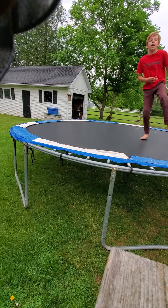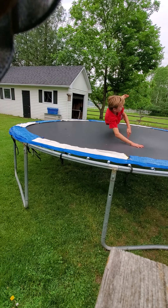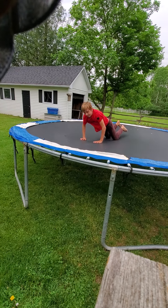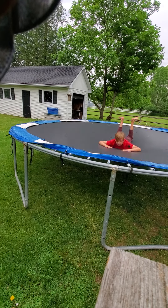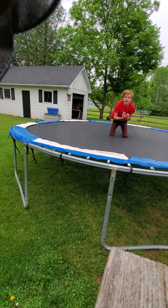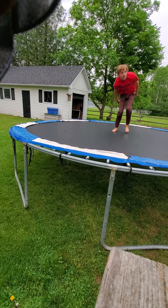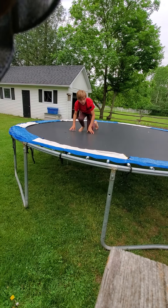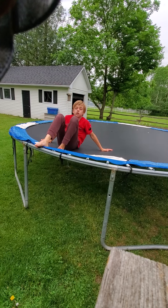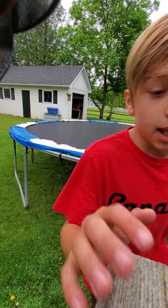Our third cool thing is — let me show you — belly back to back. I'm going to go like this and rotate like this and turn. That's going to wrap up the video. Hope you guys enjoyed. Make sure to like and subscribe.